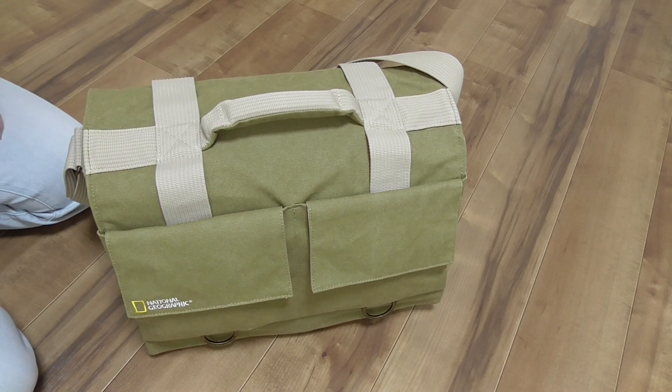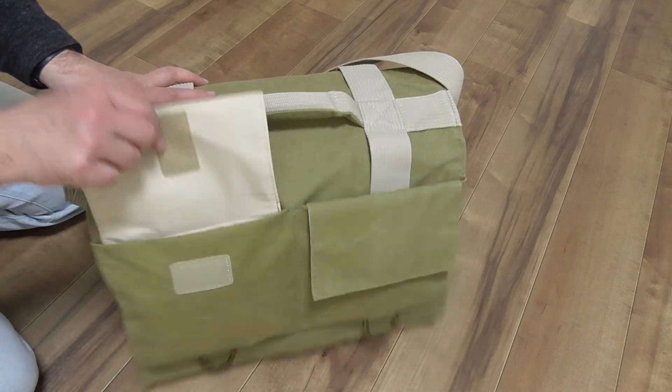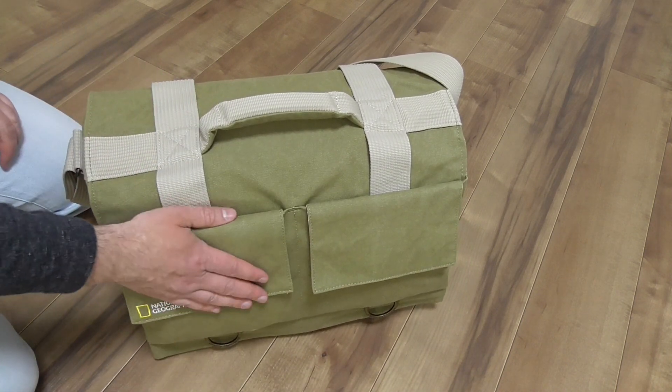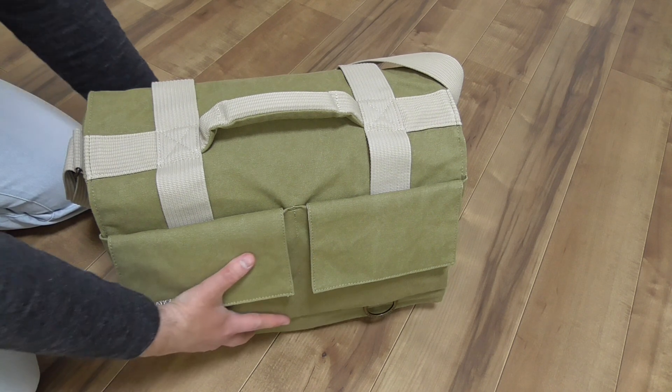This bag is not designed to be checked luggage that goes into the trunk of the airplane, because if it goes together with a suitcase, the pockets might come open and your things might get lost. So you must keep in mind that this bag must stay with you.